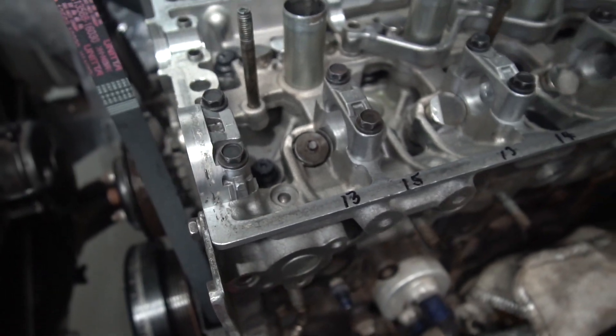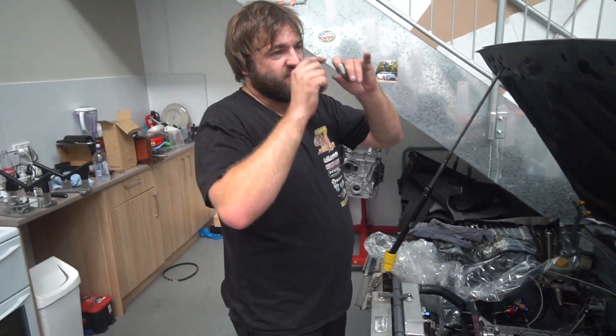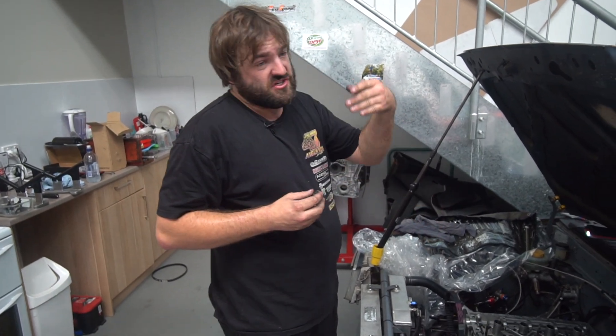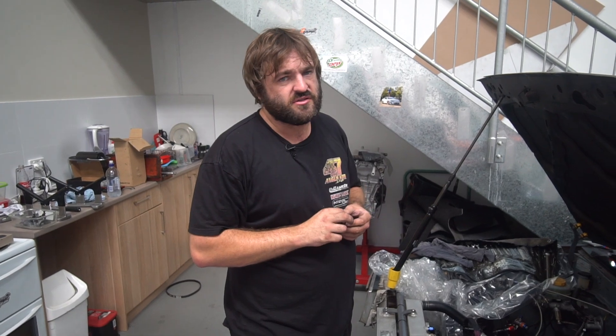When shims jump off, it damages the tip of the valve as the shim bounces around — the tip of the valve gets all damaged. In worst case scenarios, if the shim goes sideways and pushes down on the spring retainer, the collets can jump out and then the valve drops straight into the engine and you lose the head, you lose the piston, you lose a lot.